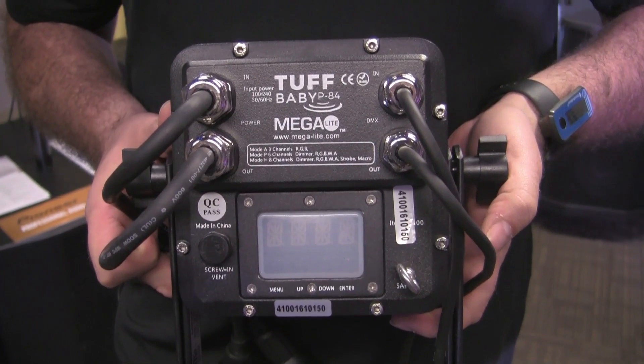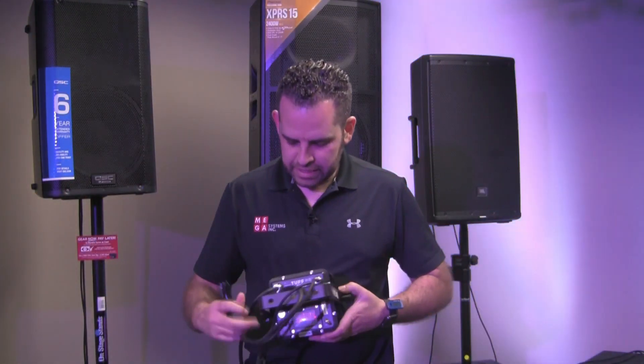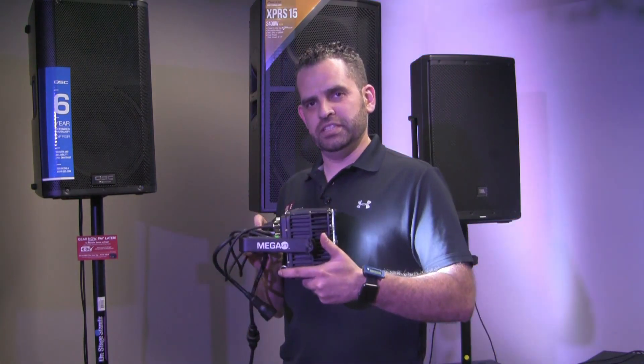Kind of showing off the back. Our unit is ETL compliant as well, so it's safe to use everywhere.